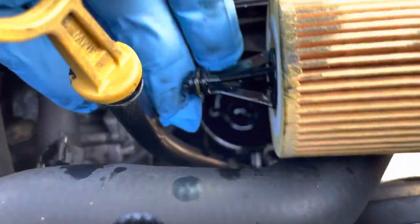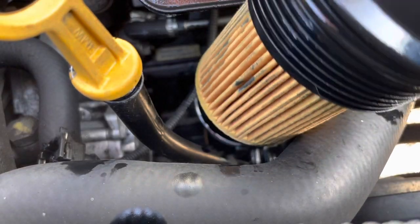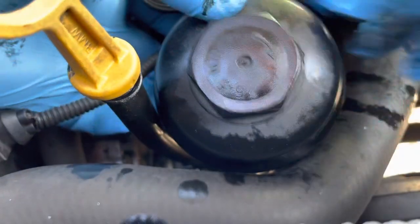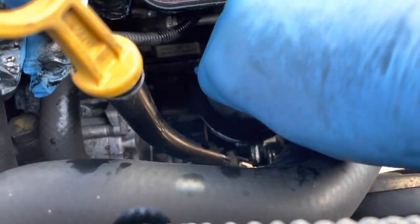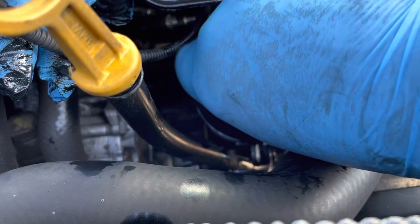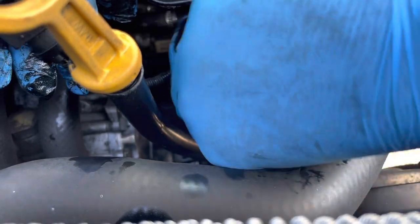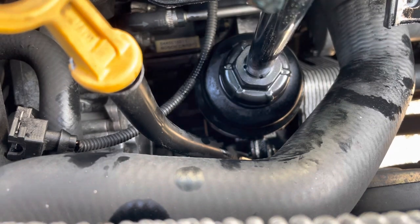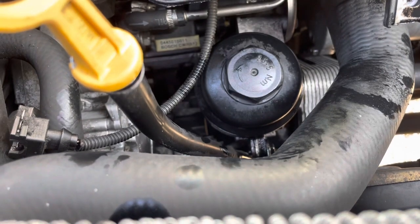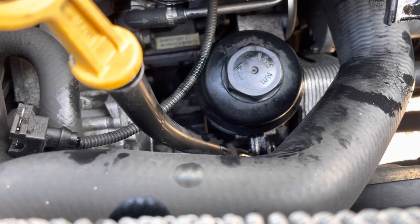Right, put the new filter on, new O-ring in there, give it a bit of a clean up and put it back in. There we go — right round. That's hand tight and just going to nip it up — not too tight, only a quarter of a turn, just like that. So now I'll put the airbox back on, put it all together, then we'll put some oil in. I'll come back to you when I've done that.